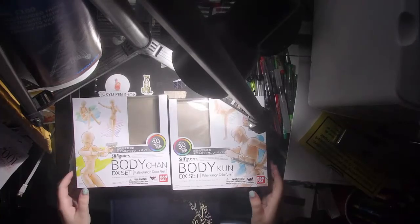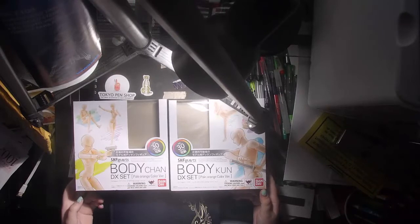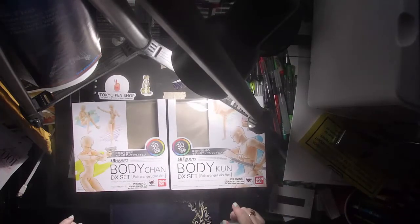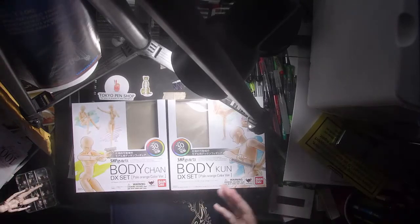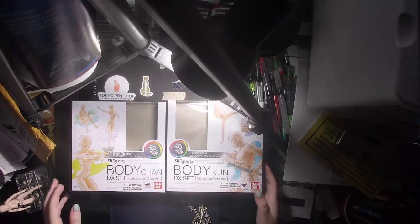Hi guys, I'm Crystal Skye and today we're going to do a first impressions, kind of like mid-review of Bodykoon and Bodychan. These are the pale orange colors. I want to tell you what I got with them in the box and I'm working on a full review of them, so this is just kind of like a first impressions mid-review.